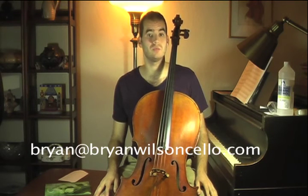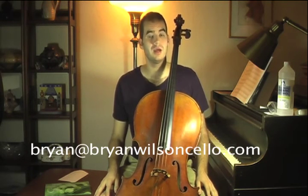Thanks a lot for watching. I hope this was informative. If you have any questions, don't hesitate to email me — my email is brian@brianwilsoncello.com. If you haven't already, buy my book, Cello Chords. I think you'll really enjoy it. Thanks a lot, guys.